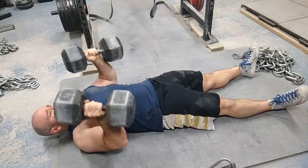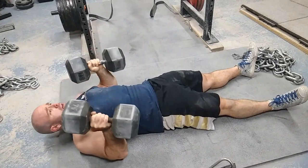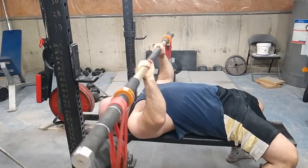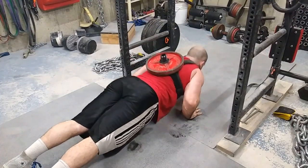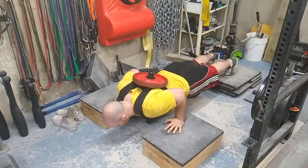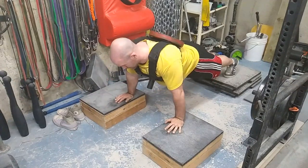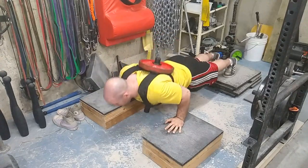Then we have some presses that bias the pec, such as the Larson press and the dumbbell floor press. Then we have chaos pressing with a bamboo bar, but this time on a flat bench. All three of those variations can be cycled in for your pecs because they follow the same motor pattern. It doesn't have to be super rigid — like three weeks here, three weeks there. You see what you feel like. Milk exercises, keep them in as long as you can, but also come back to them, swap them out, bring them back in, and progress from there.